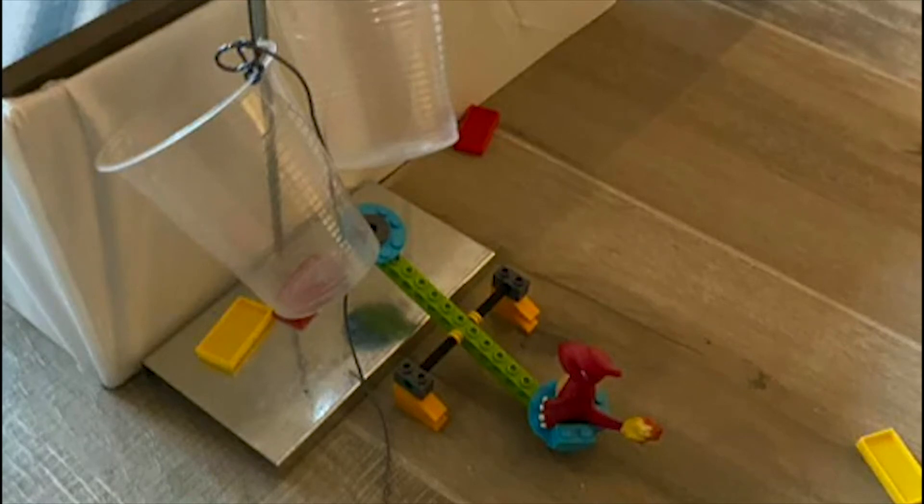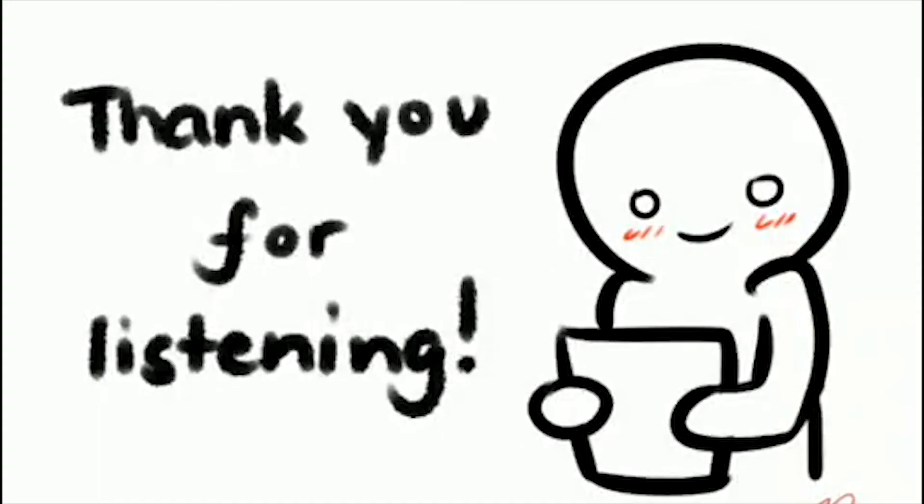Let's see that right now. And that's how it works. Thank you for listening, I hope you enjoyed it. Bye-bye!